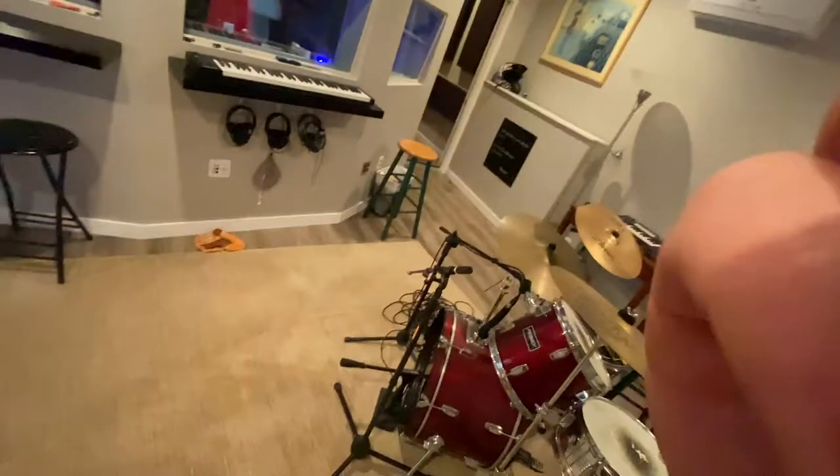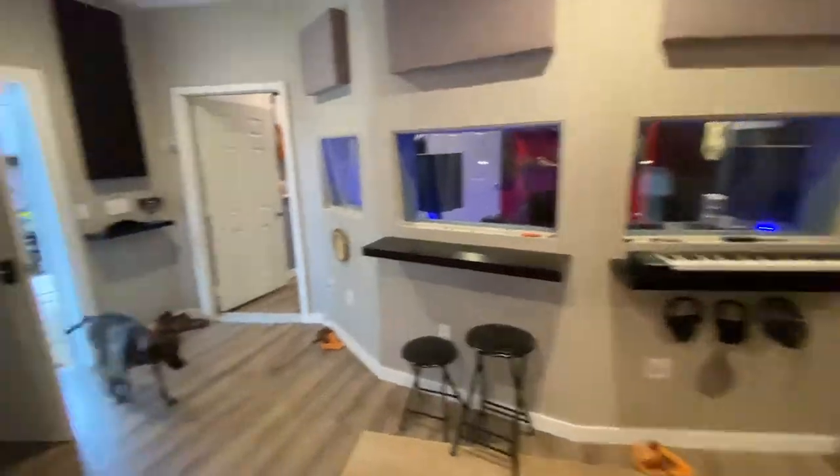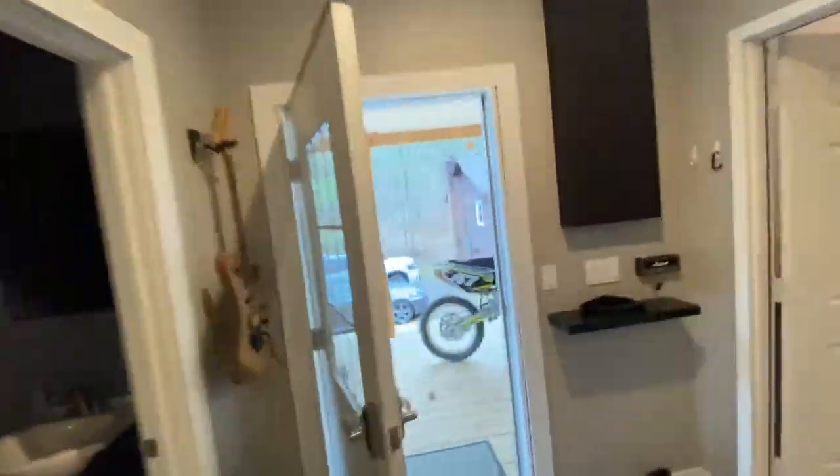Hello everybody, welcome to the studio. Today we're in the studio and we're going to have a look at the construction, the design, the build process. The first thing we're going to do is run through the studio and I'm going to show you all the little construction highlights — the things I wanted to make sure happened with this build. So let's start from the outside in.